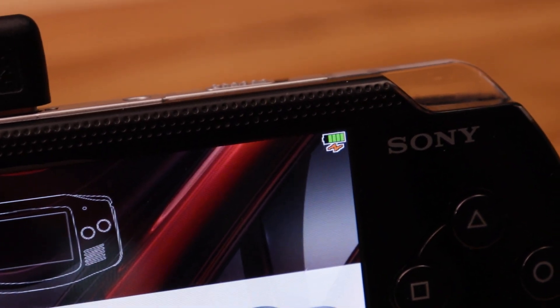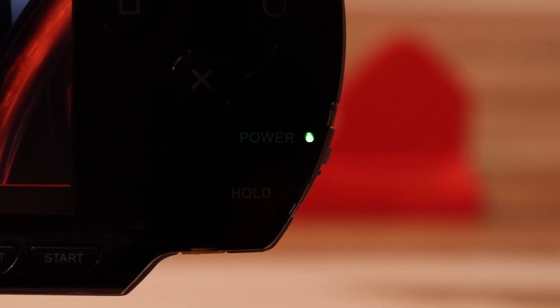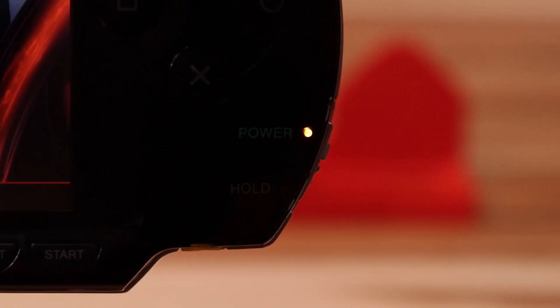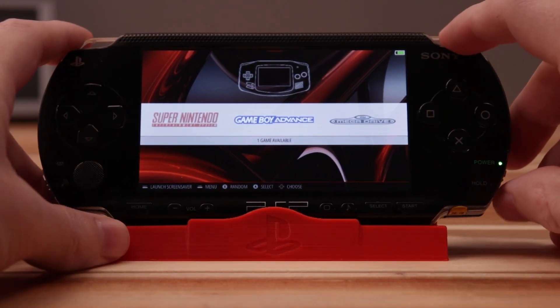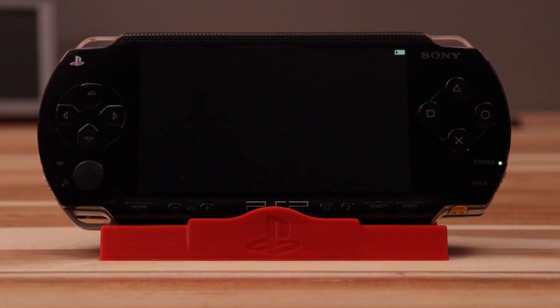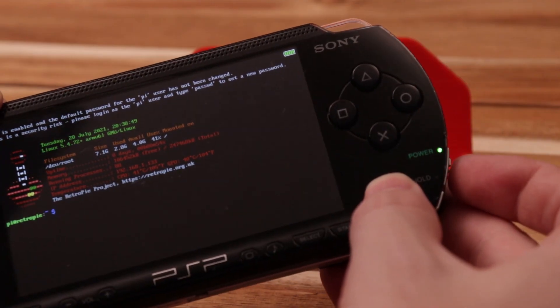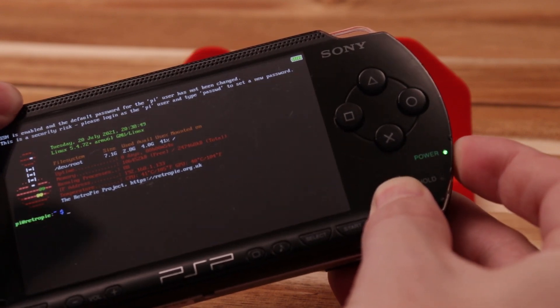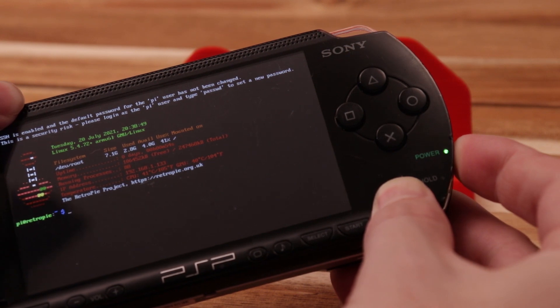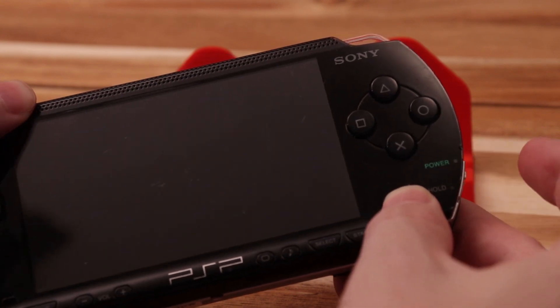The power LED also doubles as a low battery warning — it'll turn orange when the battery is low and the board is close to shutting off. To power it off you can either go through the menus and do a normal shutdown or you can just press the power button up quickly in the same manner you did to power it on. There's one last power feature: the ability to force the power off if the system locks up. You just hold the power button up for three or four seconds and that'll kill power without the normal shutdown process.